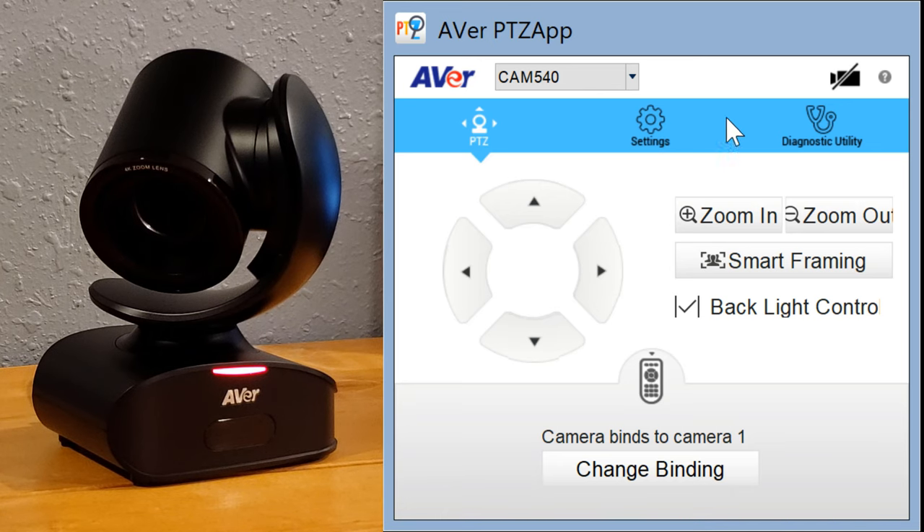We are on the laptop. We've got the Cam 540 plugged in via USB and we have the PTZ app up. The Cam 540 has been detected. When I first plugged this in and brought the PTZ app up, it detected that we had a firmware update to run. So we updated the camera, it ran through its processes, restarted, and we are good to go — freshly updated and ready to take a look at the settings. The Aver PTZ app is where you manage all settings: presets, camera quality, smart framing, all that good stuff.